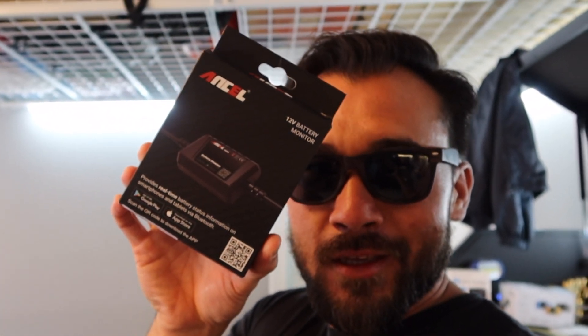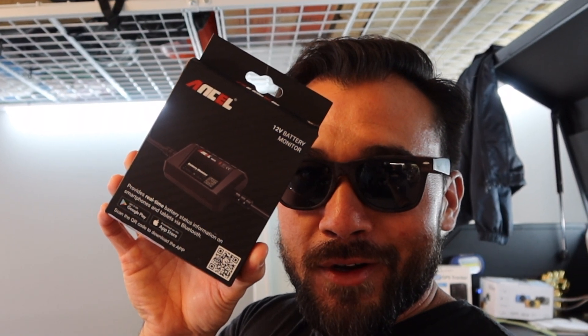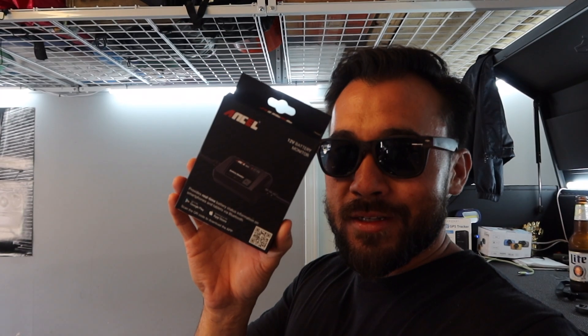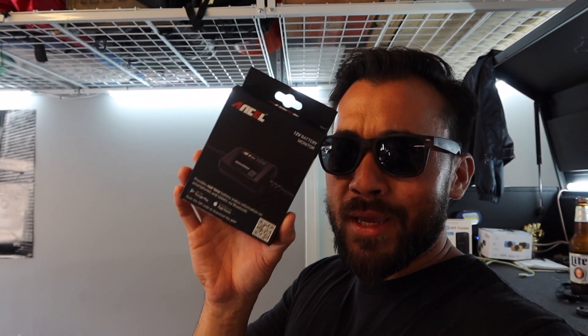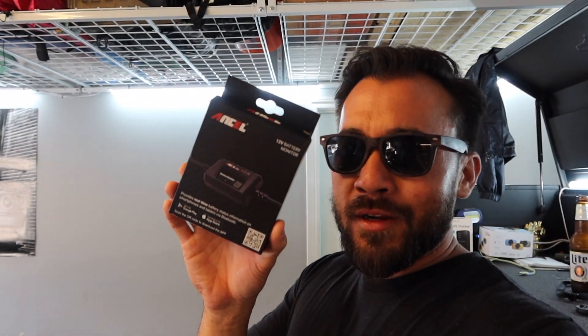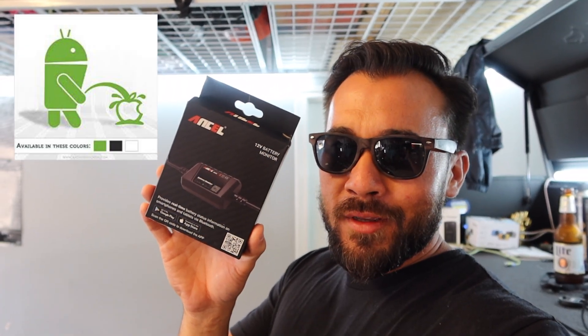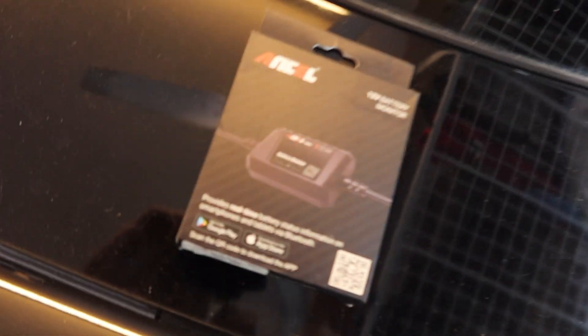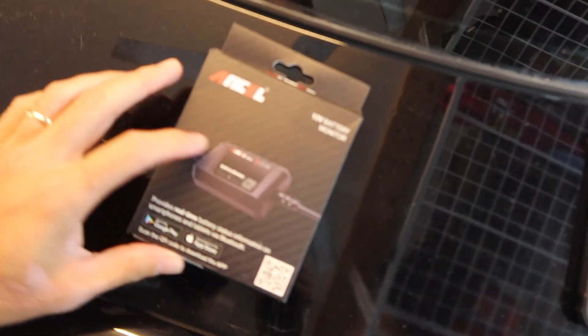This company Ancel sent me this Bluetooth battery monitor. I really haven't opened the box or anything. All I know is that I downloaded the app because it's a Bluetooth battery monitor — it works with an app on my phone, works with your Apple phone and your Android phone, so that's good because that covers all the phones out there.